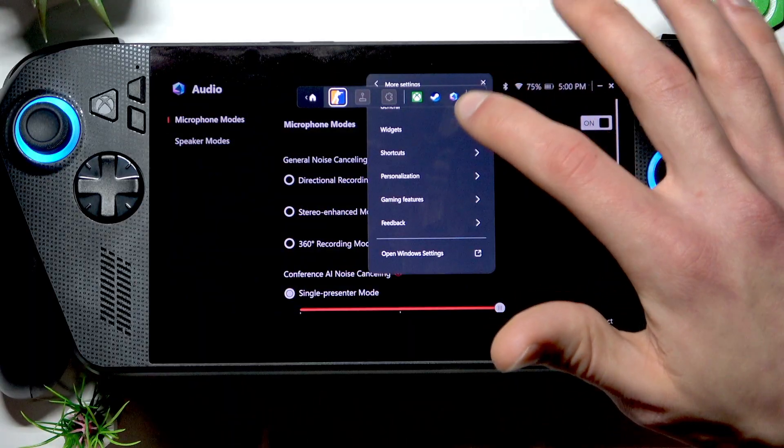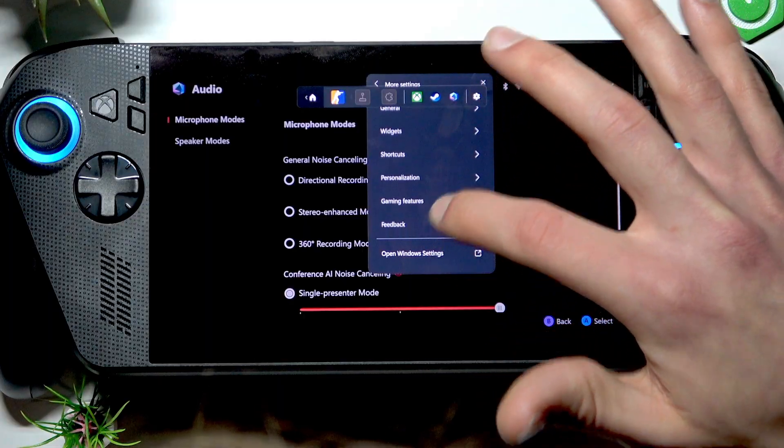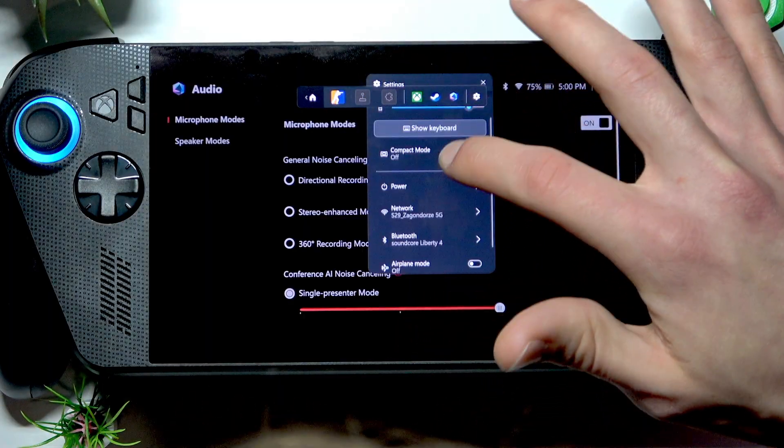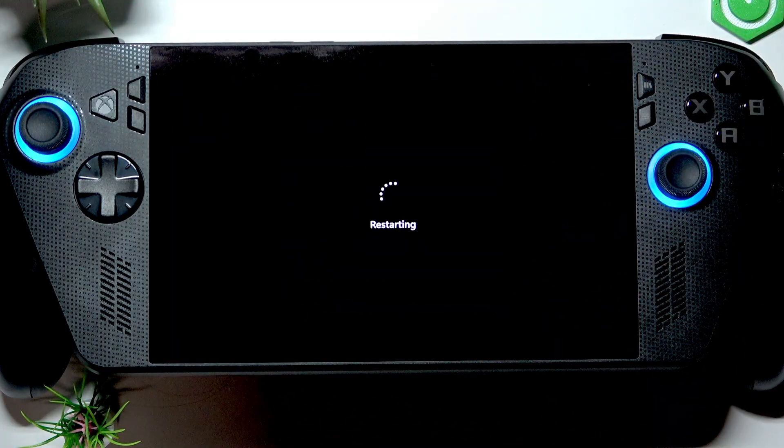If it doesn't change anything, try to restart your device by pressing the Xbox button once again, then selecting settings, and in settings go to power, restart, and wait until your device is restarted.